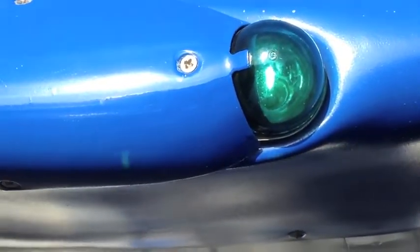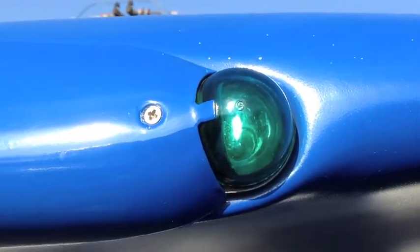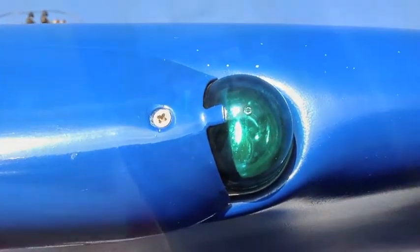That's the original incandescent light bulb behind a glass lens turned on. We'll put the LED in and show the difference.